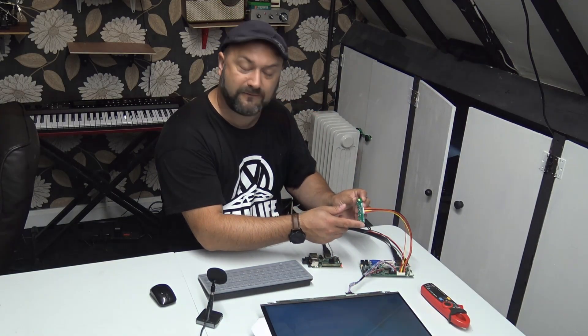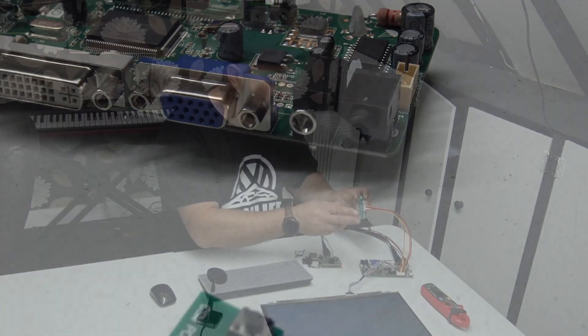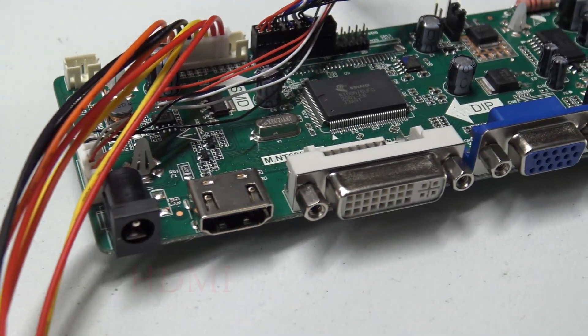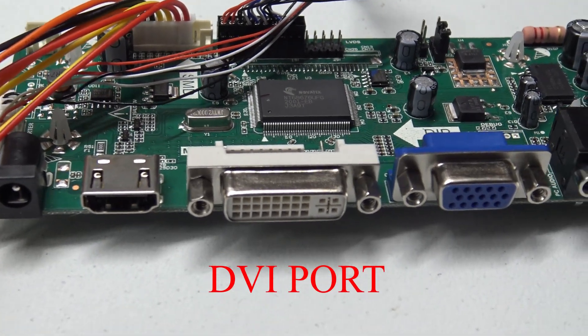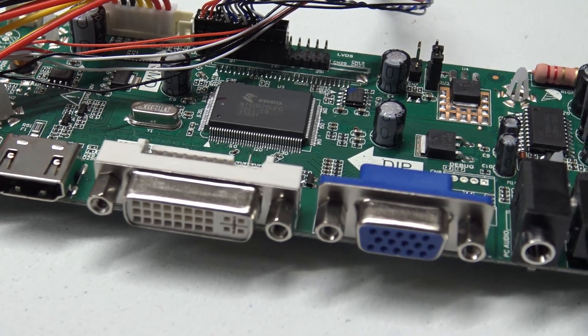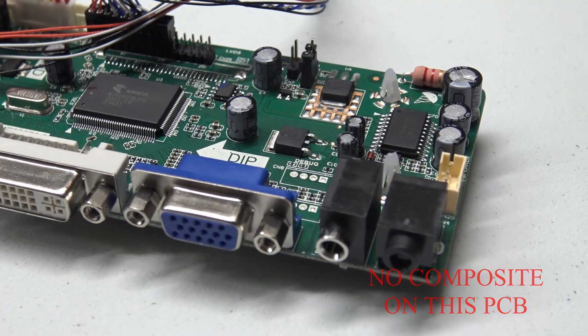The PCB has a little control module which gives you the ability to enter menu settings, adjust brightness, contrast, and volume, and turn the system on and off. You have an HDMI input, a DisplayPort input, a VGA input, a headphone output, and a composite video input.